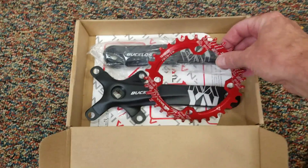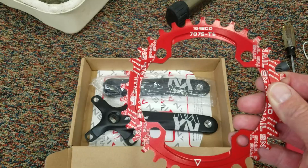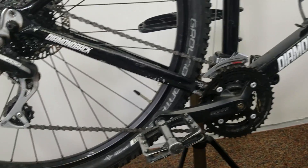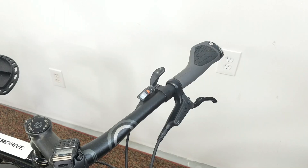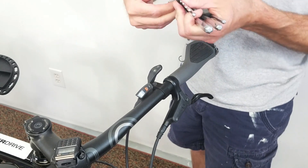I bought a narrow wide chain ring — it's a 34 tooth, which pretty much matches the middle ring that's currently on the bike. Alright, so let's jump into the handlebars real quick.